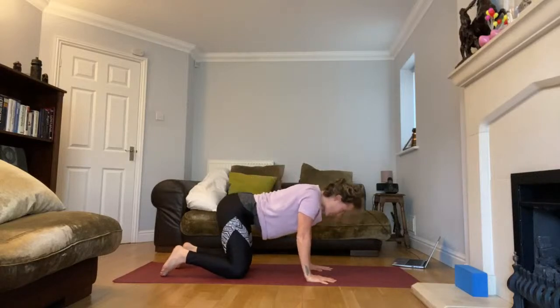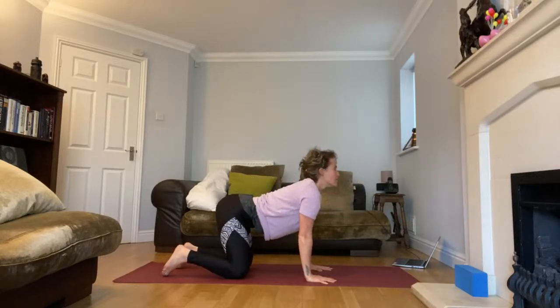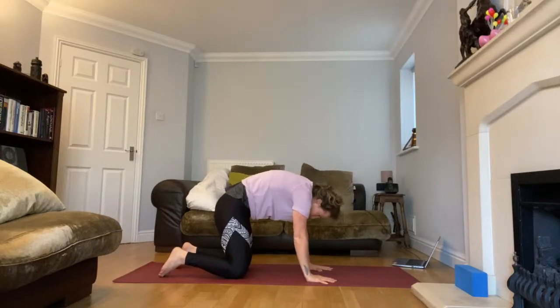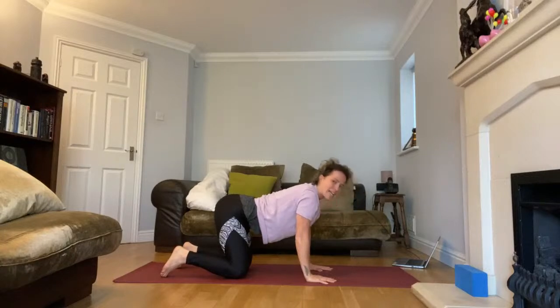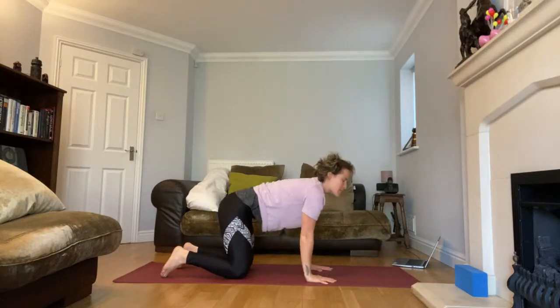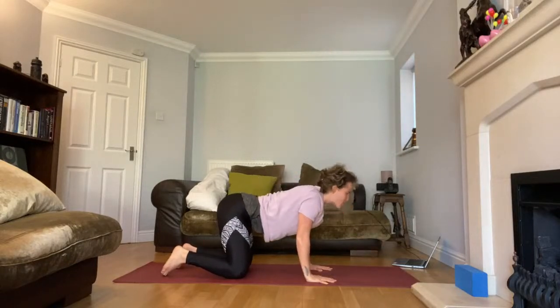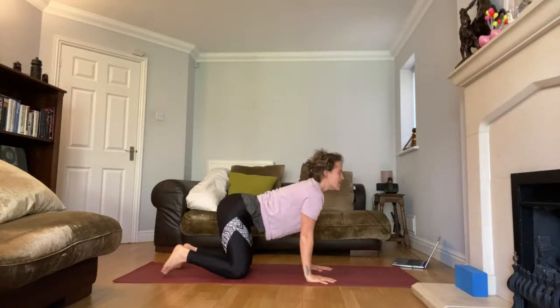Take three more cat-cow breaths — breathe in, breathe out, feeling that lovely opening of your spine. Enjoy the sunshine hopefully pouring into your rooms.